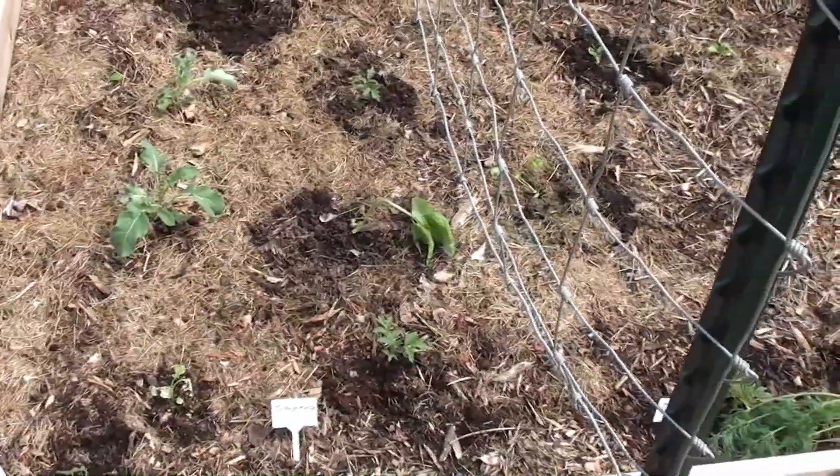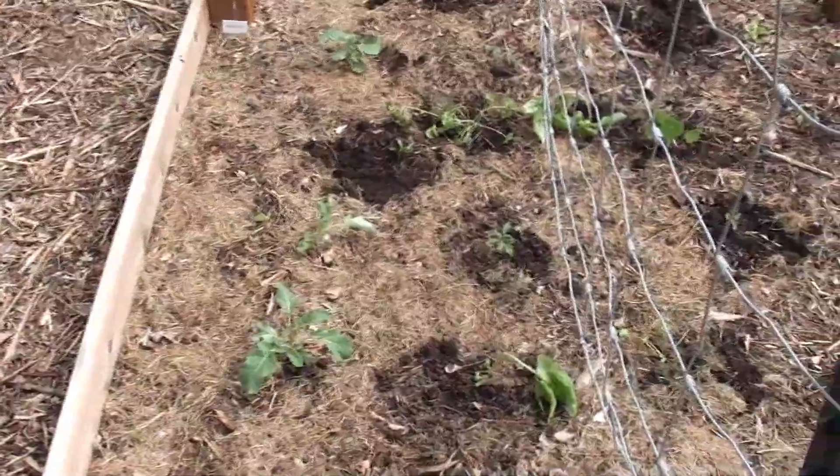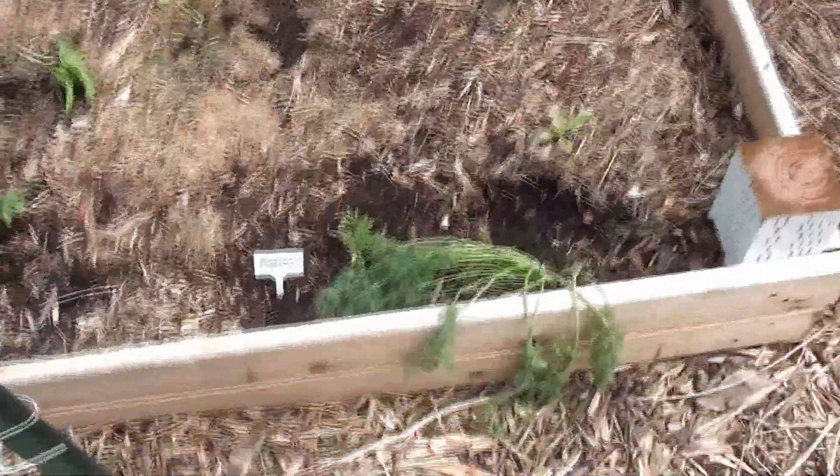Over to this bed, it's pretty much the same mix — just different peppers. I think the first bed was Rio Grande peppers, and I think these ones are Romas. I guess I didn't label those very well either. But I do have a little bit of dill here, and this is the mustard as well.